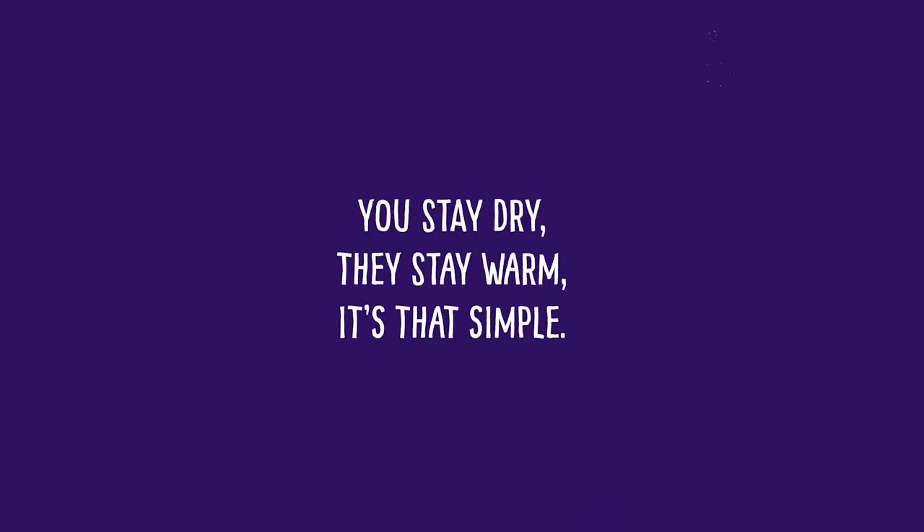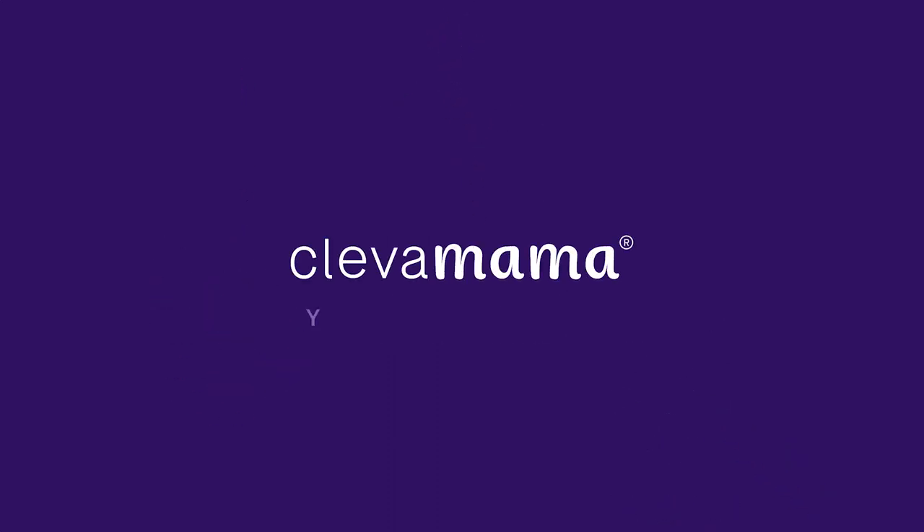You stay dry, they stay warm. It's that simple. Clever Mama. You can do this. We can help.